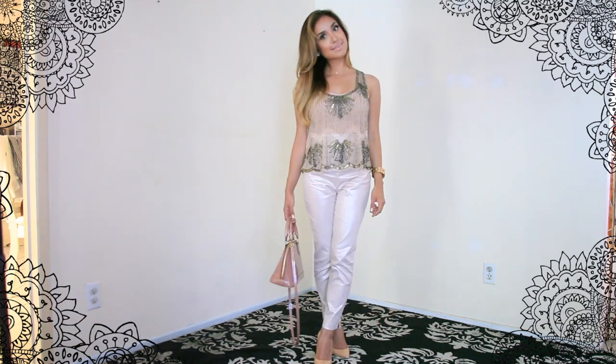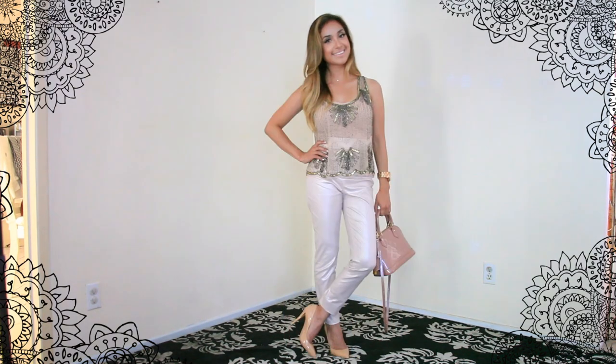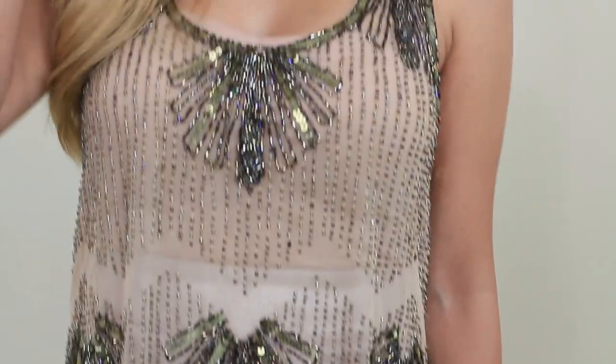Now the foolproof way that I figured out to style metallics was to style everything from the clothes to the accessories in the same color family — so anything that just sort of makes sense and complements that tone.